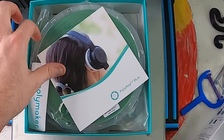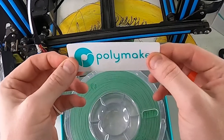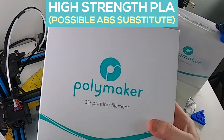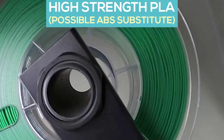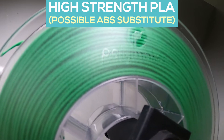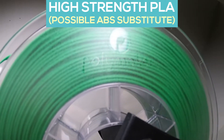For those of you who don't know Polymax, it claims to be an advanced filament produced with Polymaker's nano reinforcement technology, which is supposed to make it an excellent alternative to ABS.